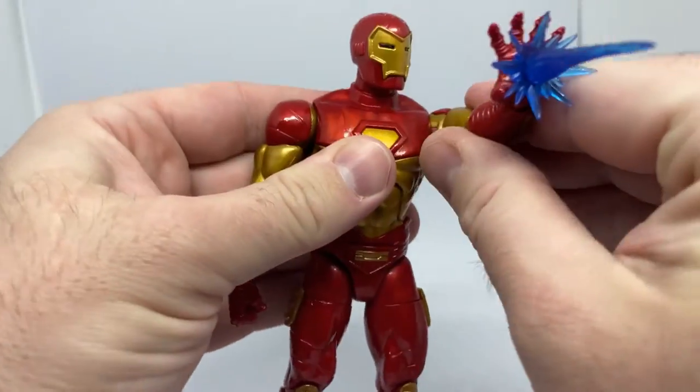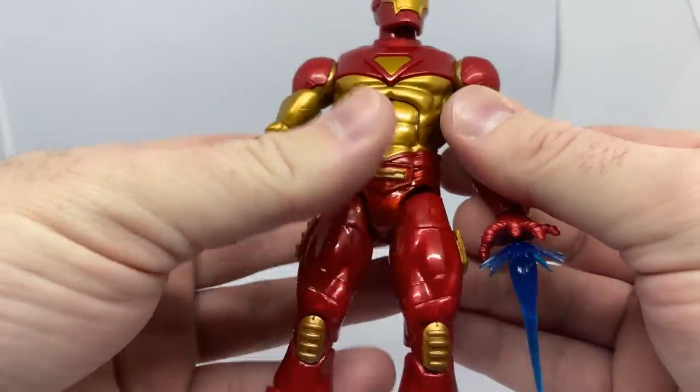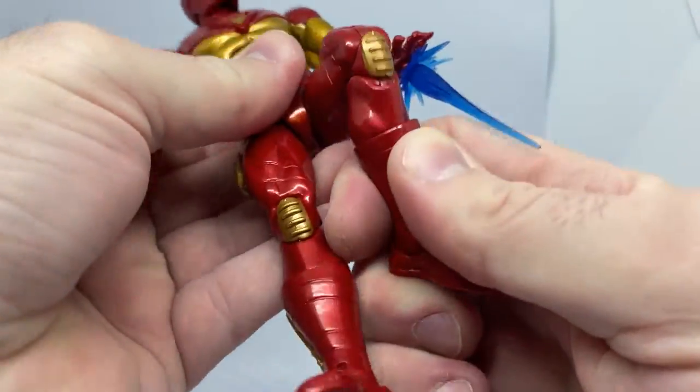Big fan of this one — good articulation. I might put him on a flight stand and get in some cool poses.